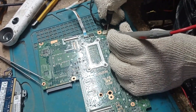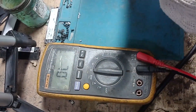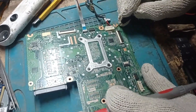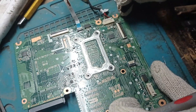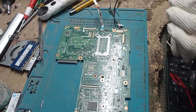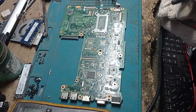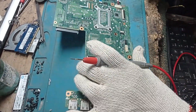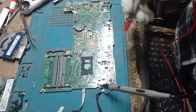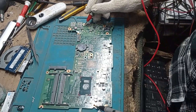Even after removing that component it is still showing short. So the short is still present on this board. In this situation we need to clarify what is causing the short on this motherboard.